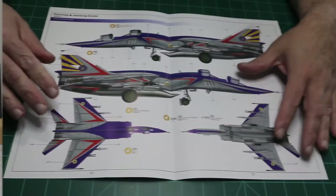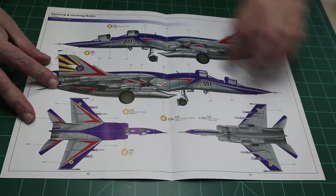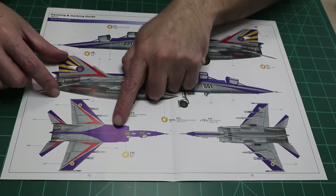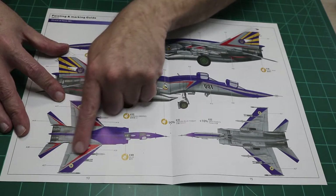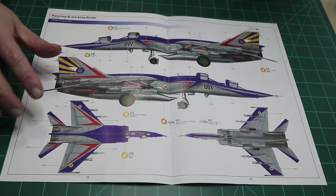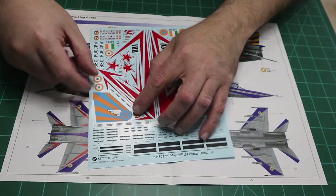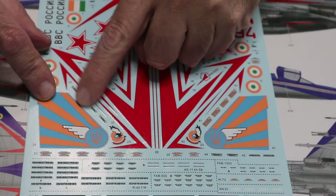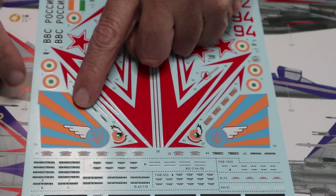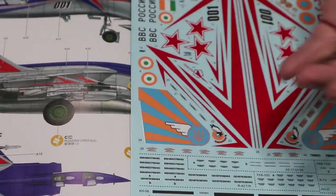Let's take a look at the colors and paint schemes to start. This is the box art scheme — it's a Ukrainian jet. On the face of it, it looks great, but there are two problems. First, you've got to paint all this blue, and paint it blue to get the red stripes and pinstripe along the nose to line up. Second, take a look at the decals — this kind of melon color they've used is not the correct color for the Ukrainian jet.